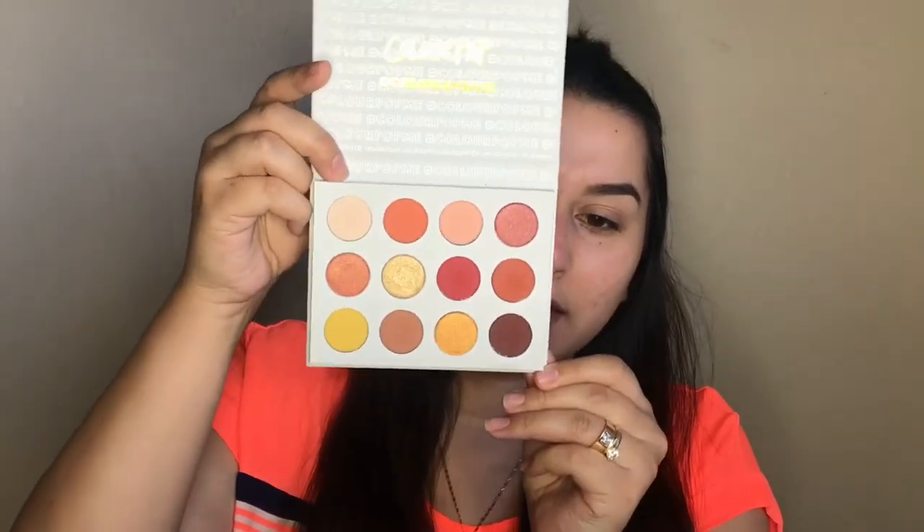When you open it, it has 'ColourPop' and then '#ColorPopMe.' These are the shades that it comes with, and I really really like these shades — they're just like my type of colors. I really liked this palette once I saw it. Let me just really quickly go ahead and prime my eyelids so that we can do a little tutorial with these and see how they apply. I'll be right back.